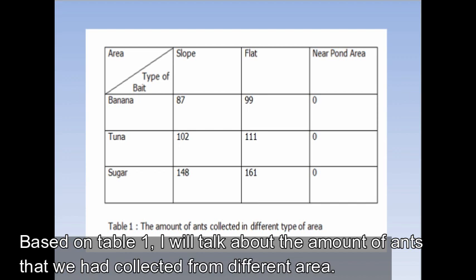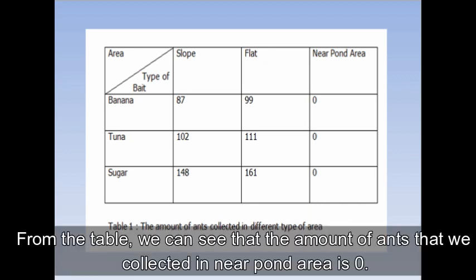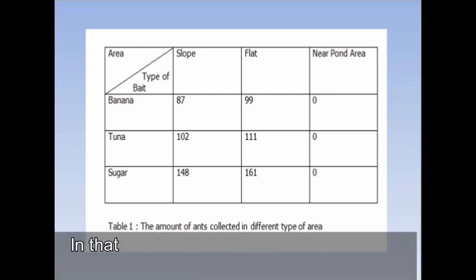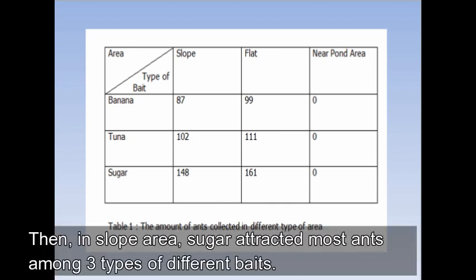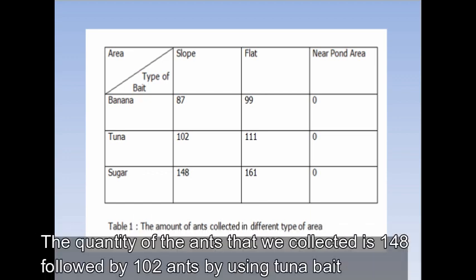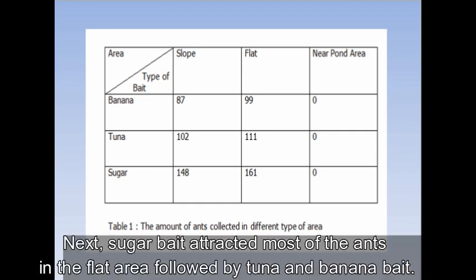Based on Table 1, I will talk about the amount of ants collected from different types of areas. The amount of ants collected near the pond area is zero — there were many ants in that area but they were not attracted by the baits. In the slope area, sugar attracted the most ants among the three bait types, with 148 ants collected, followed by 102 ants using tuna, and 87 ants using banana. In the flat area, sugar also attracted the most ants, followed by tuna and banana.